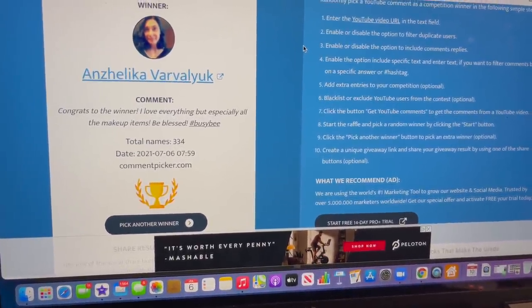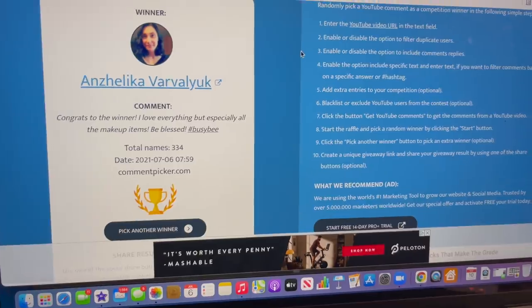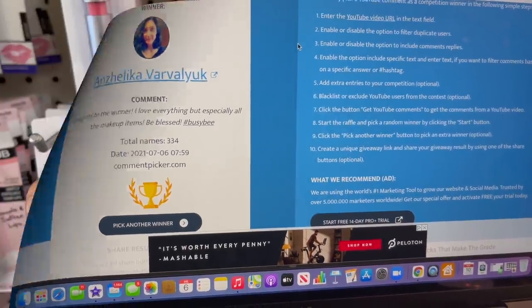If you did not win, do not worry. I have an amazing giveaway in this walkthrough — it's awesome. You're not going to want to miss it, so keep watching to find out how to enter to win. Let's continue.